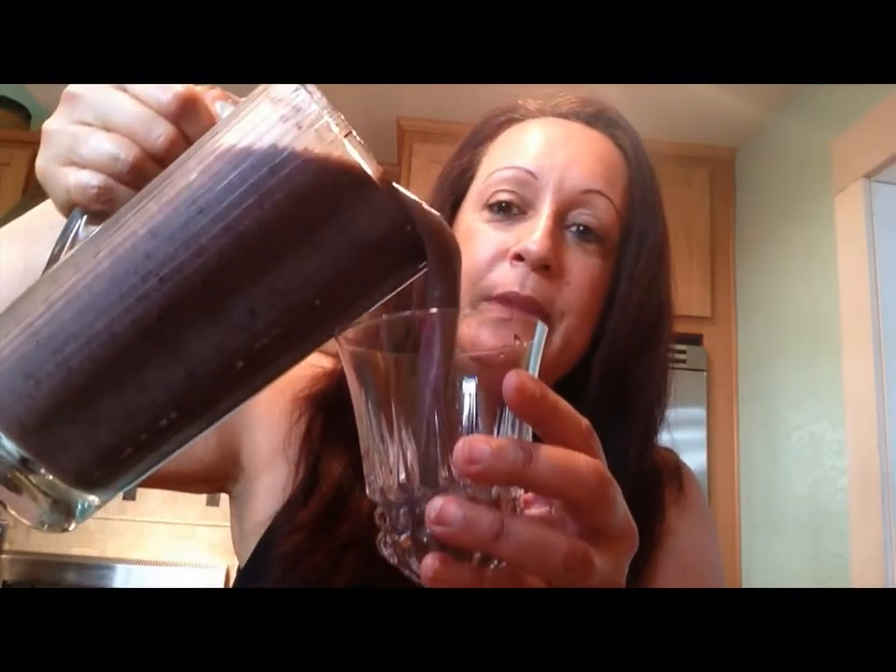I pour this in — you can see the consistency. It is delicious. I use a little straw because honestly it's kind of like drinking a milkshake. Oh my god, this is so good. You don't taste the broccoli. You taste the blueberries, the pineapple, the peaches. Put the fruits you like the best.